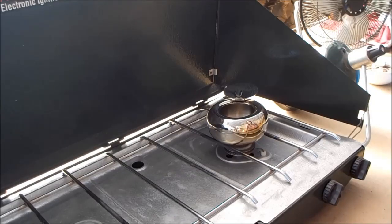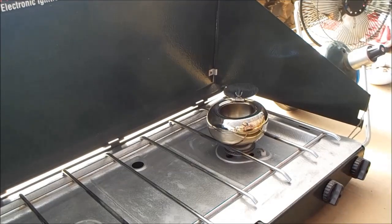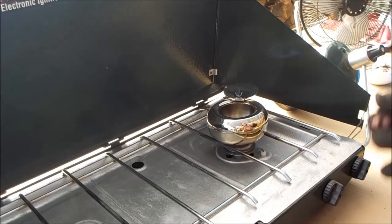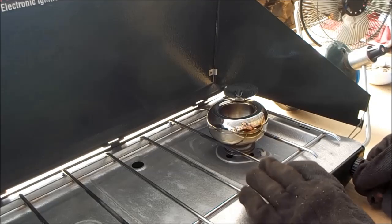Here we are out in the greenhouse. Right now the bowl is empty. The first thing I'm going to do is heat it up and burn off any oils or anything, and just see how it takes the heat before I actually put the powder in.